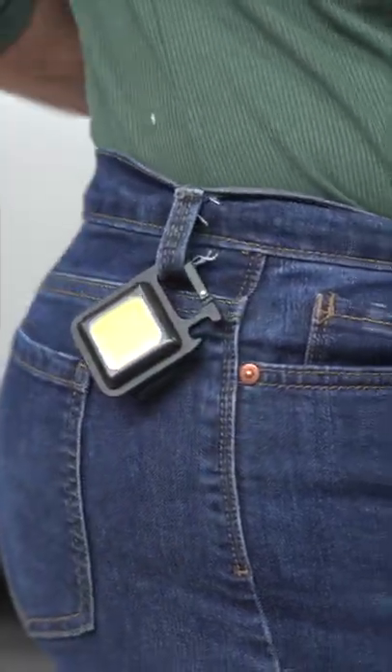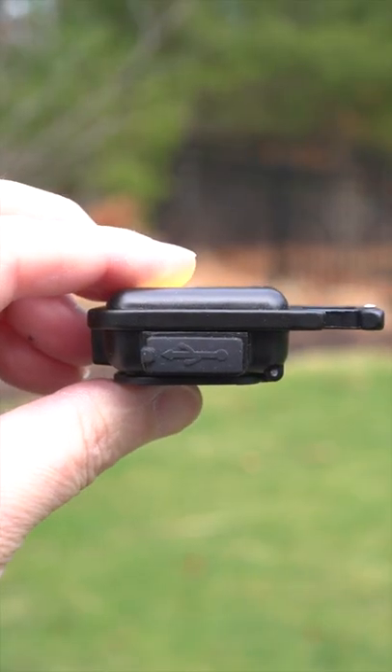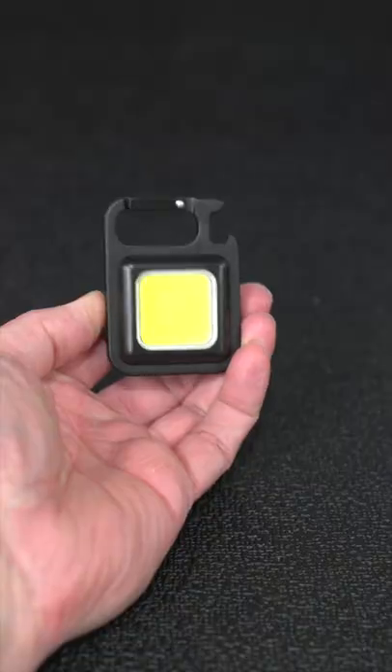This is like having the Swiss Army Knife of flashlights. It's got a built-in carabiner, it's just thicker than a AA battery, and it puts out 800 lumens — that's more than 50 times brighter than your cell phone.